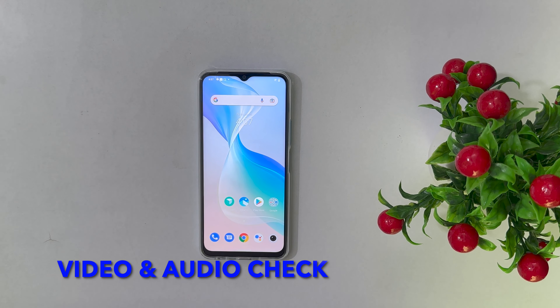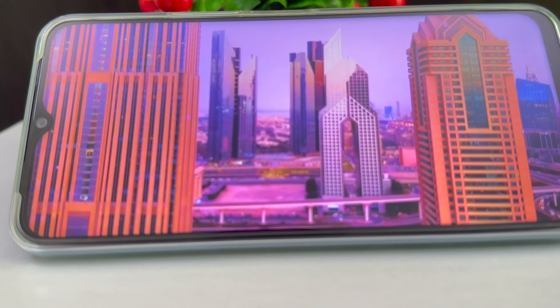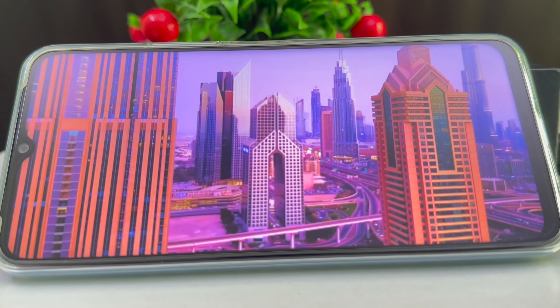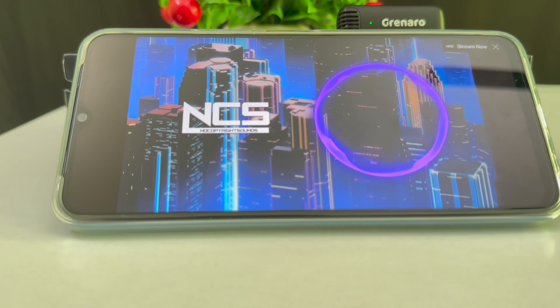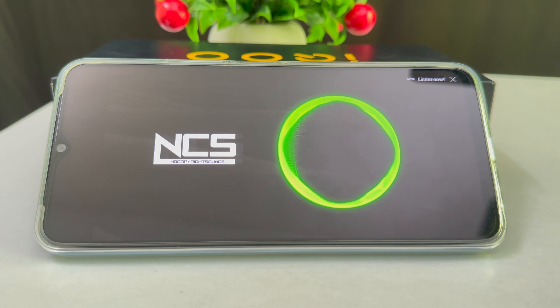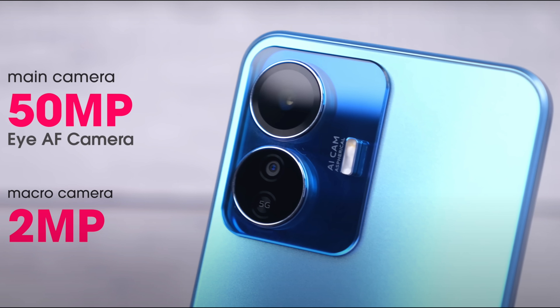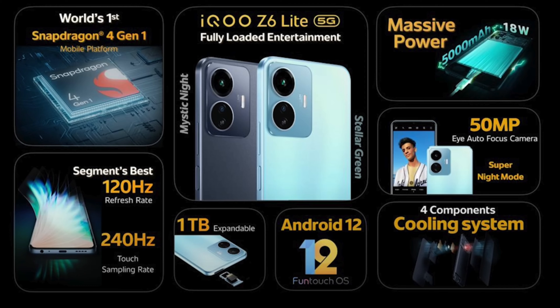Now we have video quality and audio quality. The audio and video quality is good for this budget phone. Now we're going to check the camera quality. The main camera is 50MP and the macro camera is 2MP. We're going to use the 8MP front camera. This is not 4K — I'm going to record at 1080p.